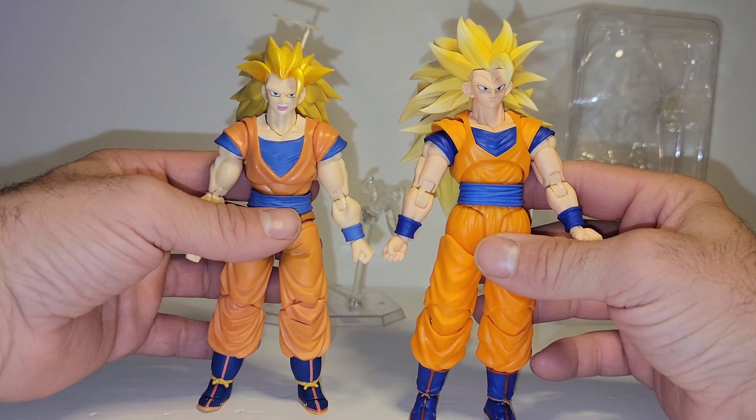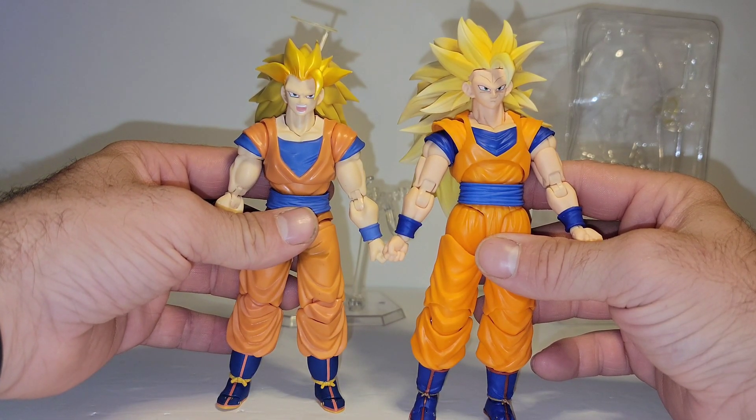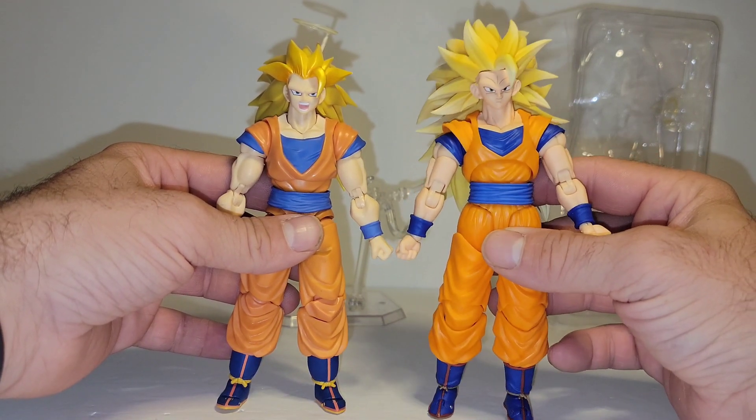When you're watching this video, Google any of the Goku images that actually show an SS3 Goku. This is what he looks like.